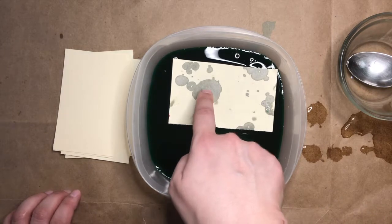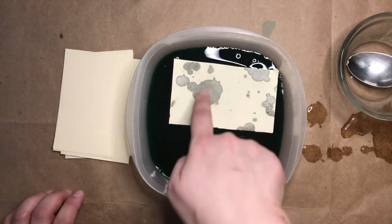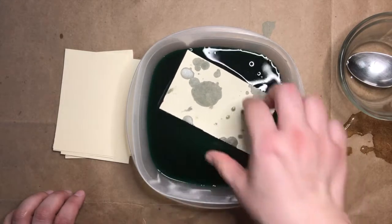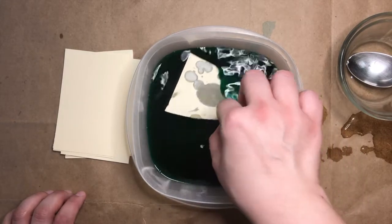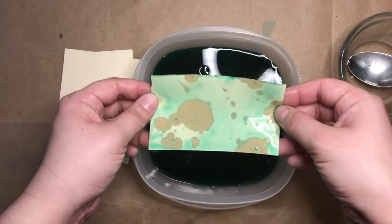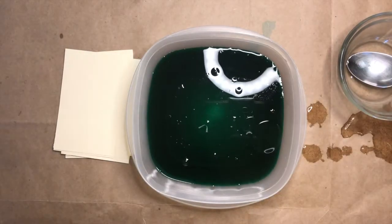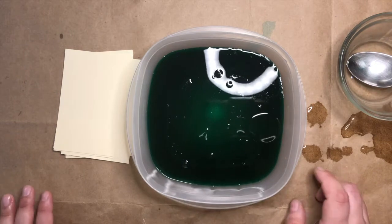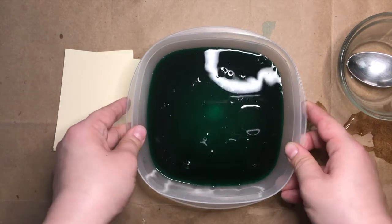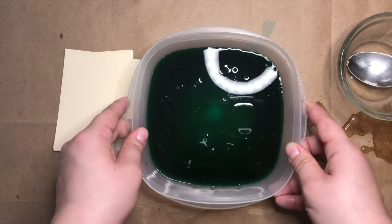I'm going to set that one on my drying plate and do one more right here. Here are the areas where the oil is absorbing or soaking into the paper, and these are the areas where there's just water underneath. Whoa, that one looks really cool too! You can use this water several times and make a bunch of different prints. I'll show you the second way to do oil and water prints now.